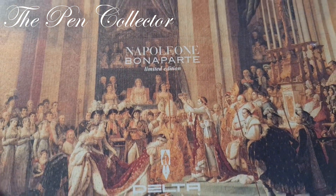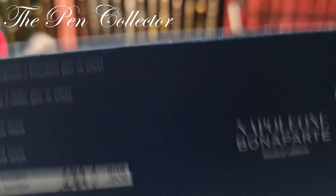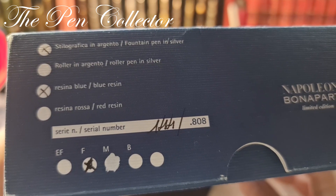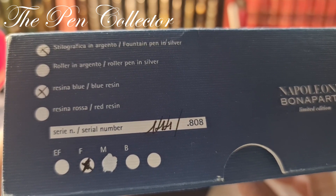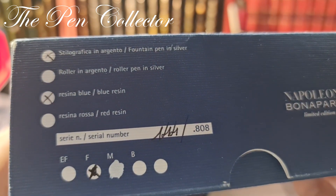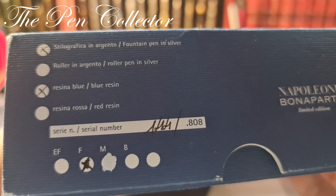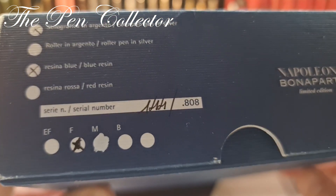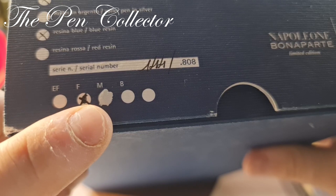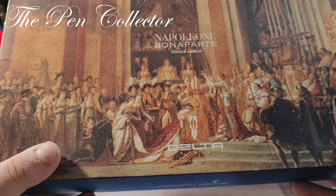This is the limited edition of Napoleon Bonaparte, a nice edition which was launched in 2002. This particular fountain pen was made in three versions. I have the version with the blue resin, as you can see marked here. It is a fountain pen in silver, with a limited production of only 808 pieces, and my piece has the number 144. The only thing that's not right on the box is that I have an M nib and not an F nib.